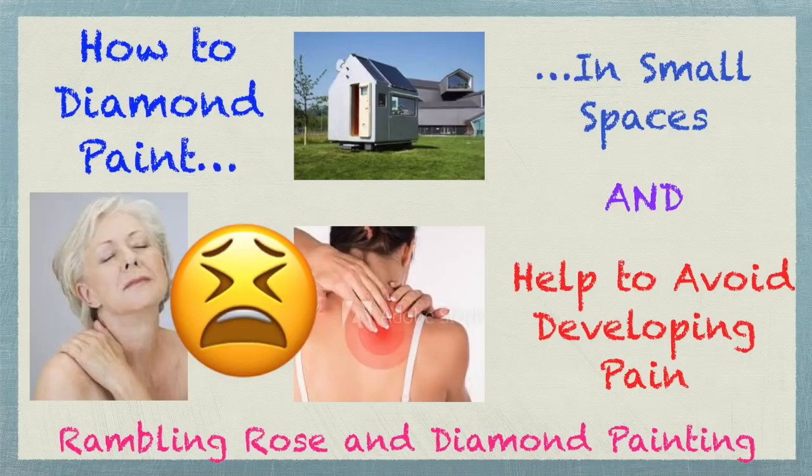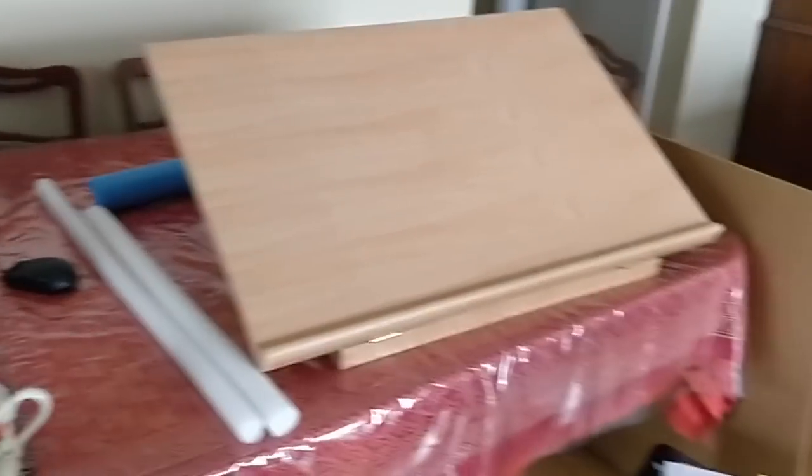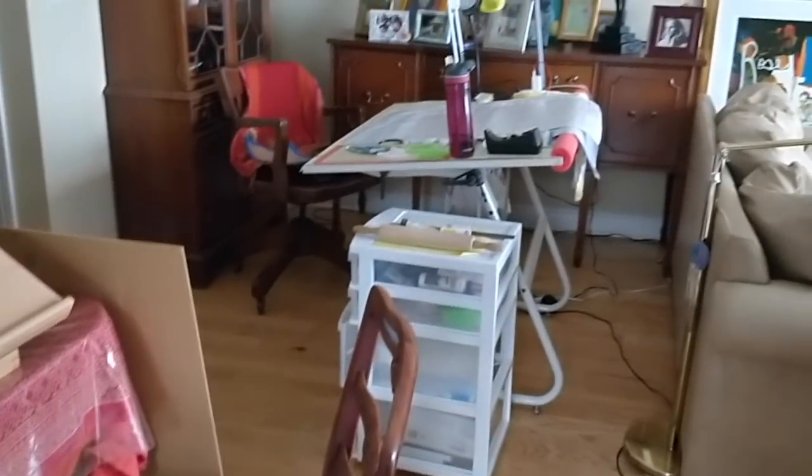Hello everybody, this is Rose and I'm shooting what I believe is part three of the Japanese geisha series. What I'm going to show you now involves a drafting table I have set up here, which is what I usually work on.